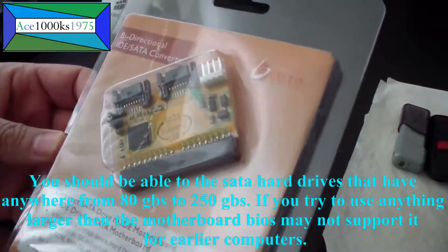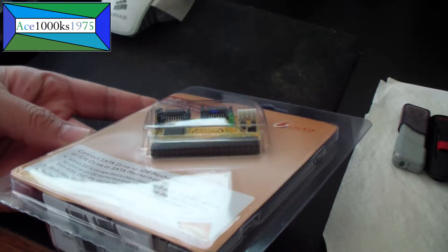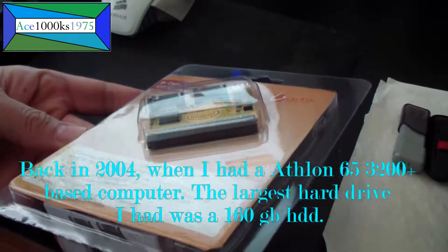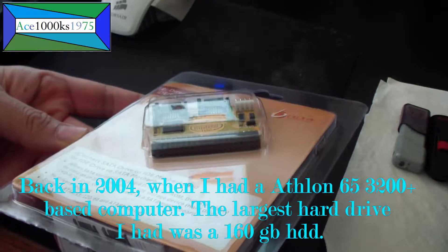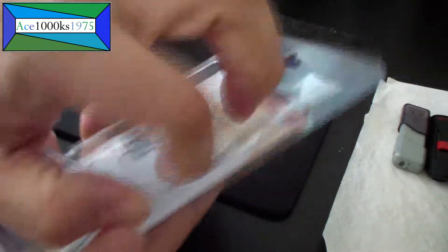Then this is useful to have because they don't really make IDE hard drives anymore. And if you do buy an IDE hard drive, it may be very old and worn out and may just have very little life left in it. So the best thing is to get something like this.